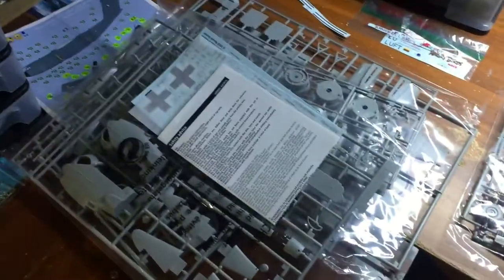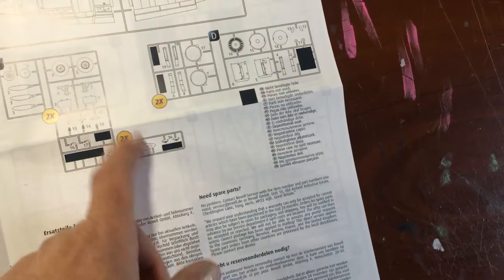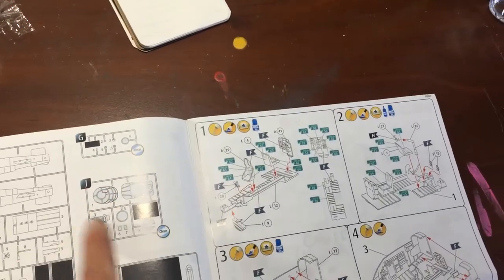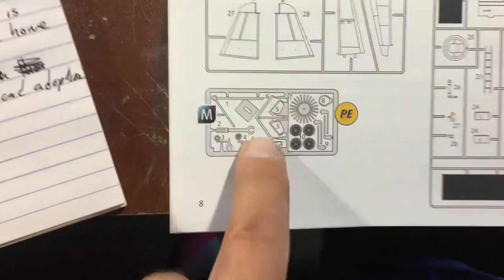There are a lot of sprues in this kit. You have your sprue breakdowns: one B, two R's, two F's, two of some that don't even have a designation, and two D's. Then you have one A, one G which is clear parts, one J which is clear parts, then K, C, and L. And the really neat thing is it came with PhotoEdge, so that's going to be pretty fun.